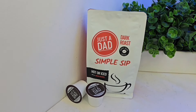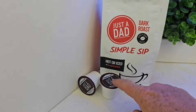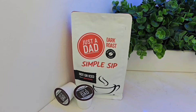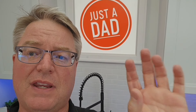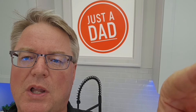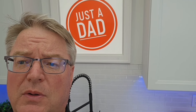I also sell my own coffee — Just A Dad's Simple Sip. I sell it in whole bean or ground bag and also in K-cup form. You can buy it at justadadcoffee.com. Be sure and check me out on Instagram — Just A Dad Videos — I do behind-the-scenes and free giveaways. When I'm done with these products, I do give them away. Hit a follow on Instagram and my Facebook group page; I'll put links in the show description notes.